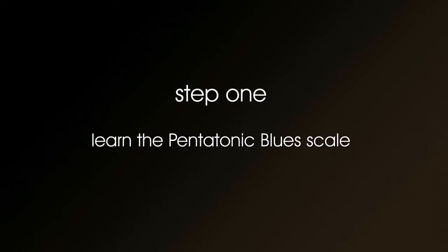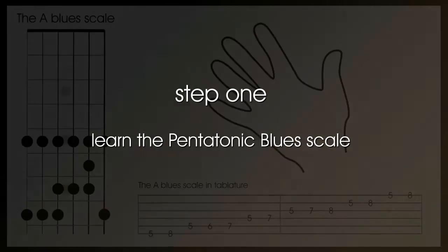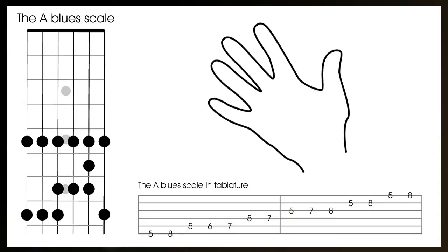The first step towards improvising with the blues is to learn the pentatonic blues scale. To play the pentatonic blues scale in A, play the fifth fret of the bottom E string with the first finger, then play the eighth fret on the bottom E string with the fourth finger.